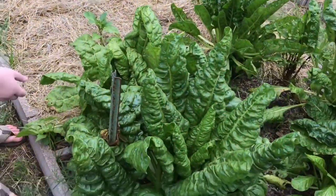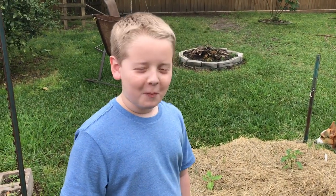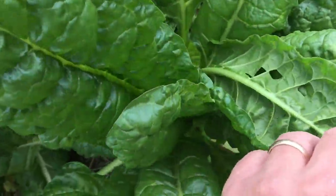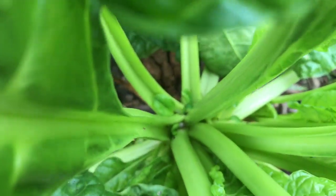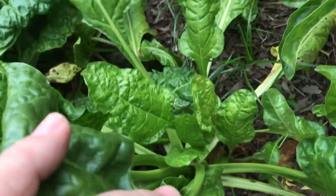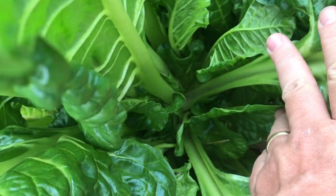I want to take you over to look at my perpetual spinach and show you how easy it is to use this stuff. This is my perpetual spinach, and you can see here that I've got holes all in the leaves. In the morning you can come out here — oh, there's a nice little ladybug, welcome to my garden — and you can see down here in the crook there's a snail down there. There are snails all over this in the morning.